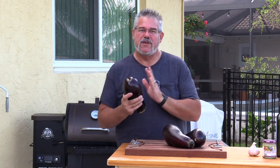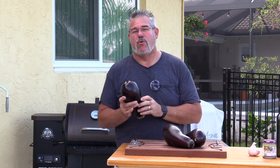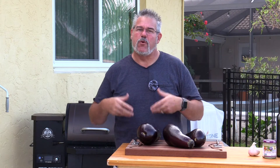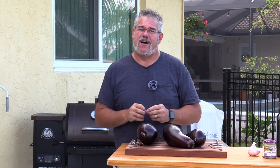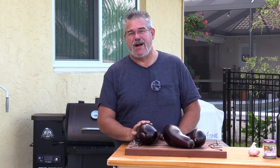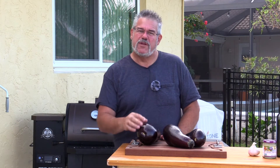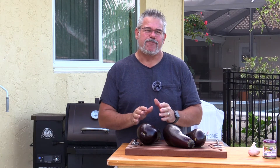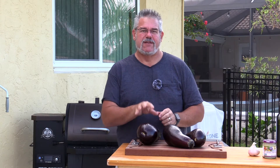The first thing you want to do is pierce your eggplants with a few holes. We do that because as we begin roasting them, we don't want to open up the grill, grab them with the tongs, and have them spray out hot liquid that could burn you. That's also going to help dry them out a little bit inside. We want a nice roasted, smoky, fairly dry interior.